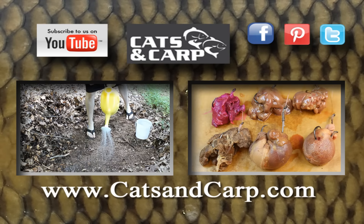At any rate, if you like these videos, check out some of our other videos including How to Get Worms Using Dish Soap and The 6 Best Ways to Keep Chicken Liver on the Hook. If you like the videos, don't forget to hit subscribe. Thanks for watching.